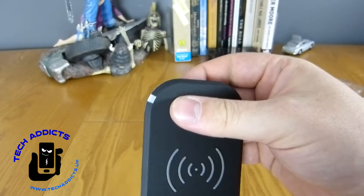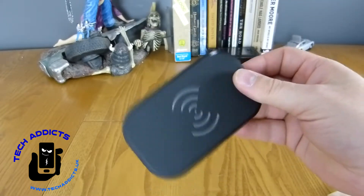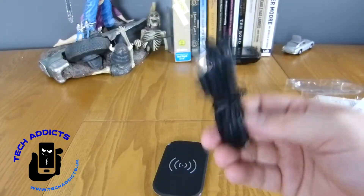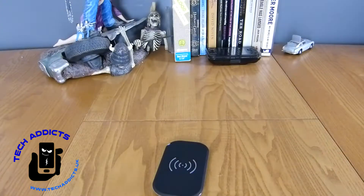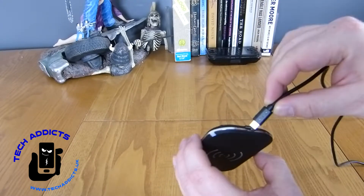There appears to be an LED to indicate whether or not you have connected it up well enough. But one thing I am noticing is that there's no plug included, so you'll have to plug the USB into something. Luckily we happen to have a USB plug nearby, so we take this and plug it in.